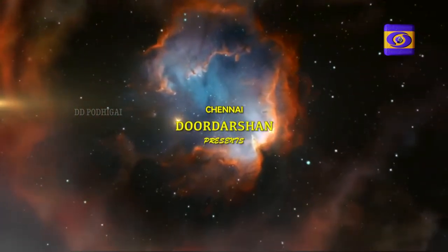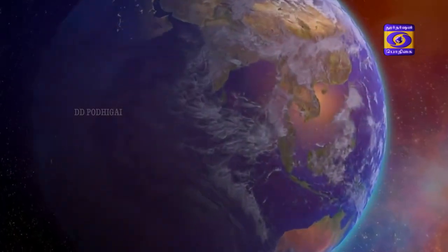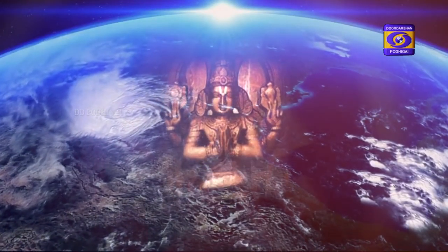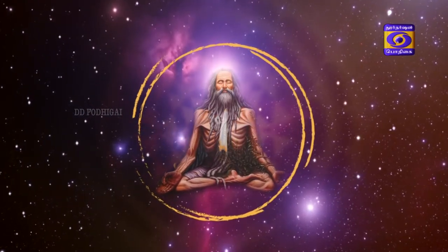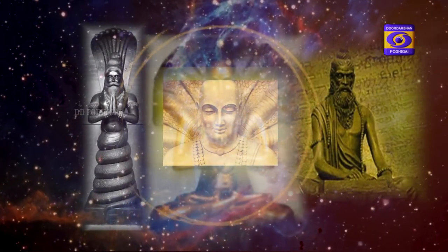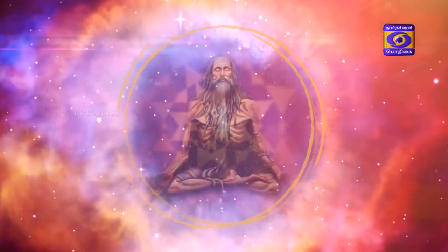Aum. Yogena Chittasya Padena Vacham Malam Shari Rasya Chavaidya Ken. Yopakarotam Pravaram Uninam Patanjalim Pranjalirana Tosmi. Abahu Purushakaram Shank Chakra Siddharinam Sahastra Shirasam Shvetam Praanamami Patanjalim.